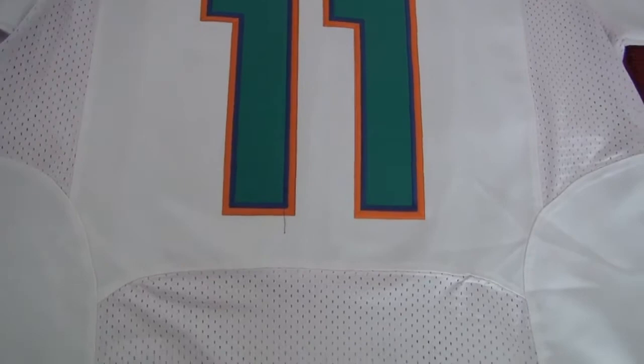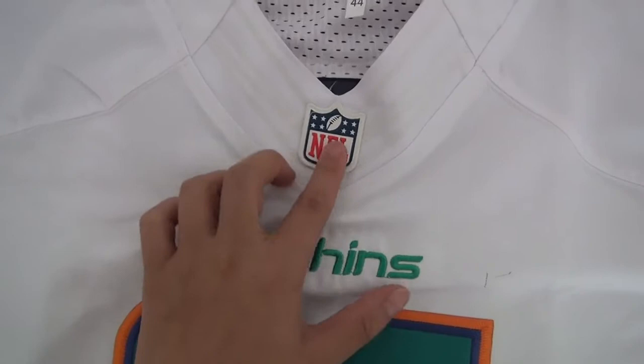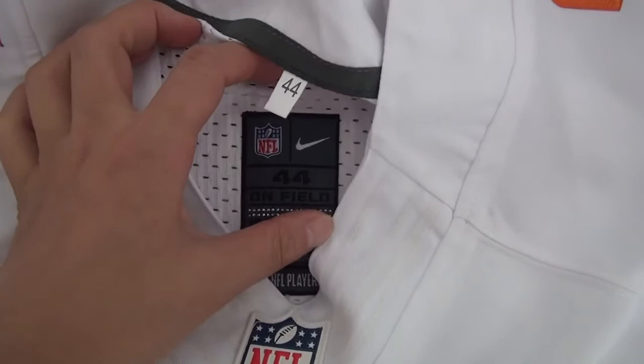Now let's show you the detail about this jersey. The flywire and the Nike logo — as you see, it looks good. And here is the inside tag, it's been stitched — the NFL neck logo and the size.